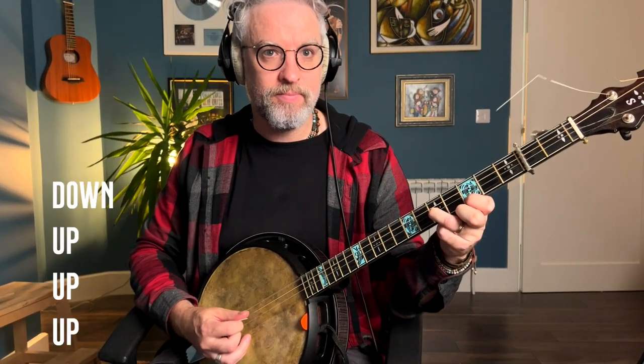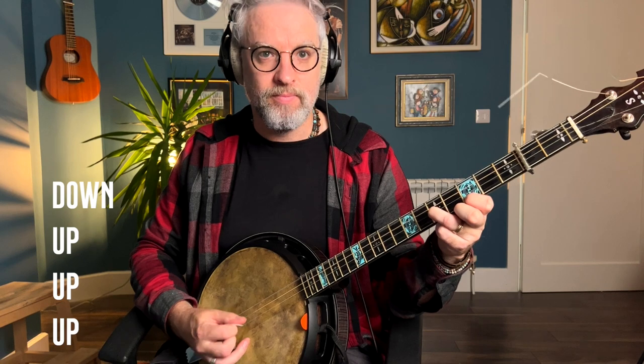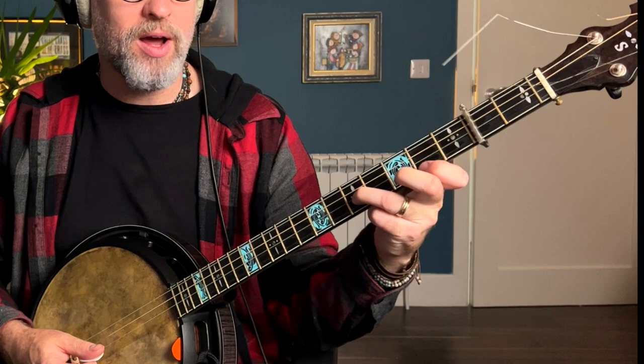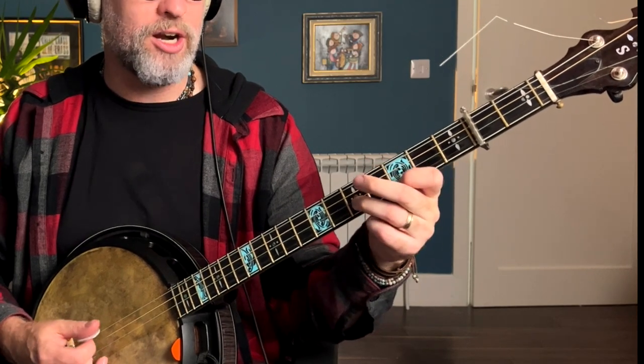Starting off, just become comfortable with the four-string cross. We're going to play quite loosely with the strict nature of the chords, just so that we can keep the cross-picking consistent. So it goes from a G to a G7 — the best way to do this on a banjo is just to play the G and then drop the top note down to an F sharp.